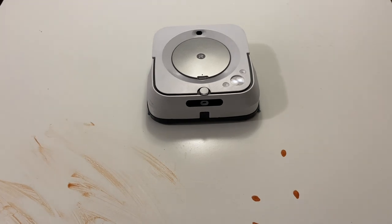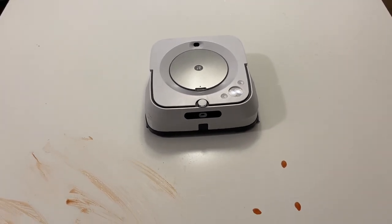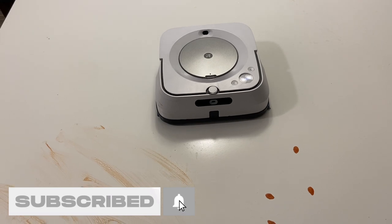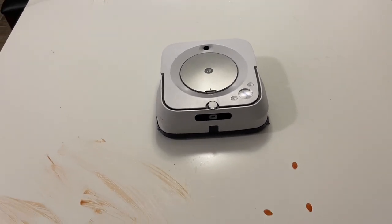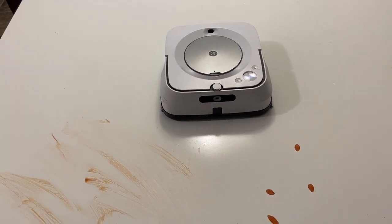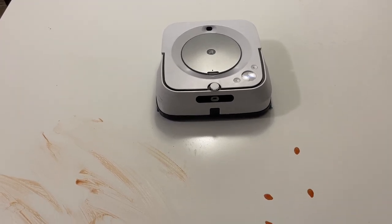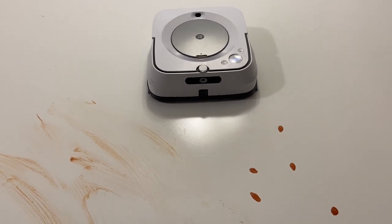We already did the iRobot Scuba D-Bot T8 Plus with its vibrating mopping pad and the standard one that came on it, and also the Samsung JetBot. I'm gonna be honest — I do not think this thing is gonna do a good job on this test. I really don't. I hope I'm wrong because I actually really love iRobot products; I'm just not crazy about this particular mop.